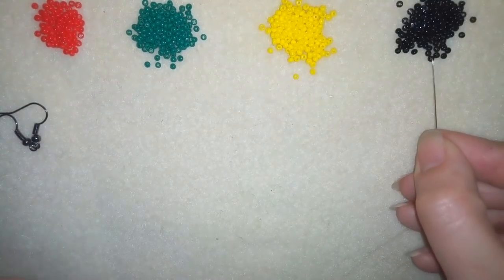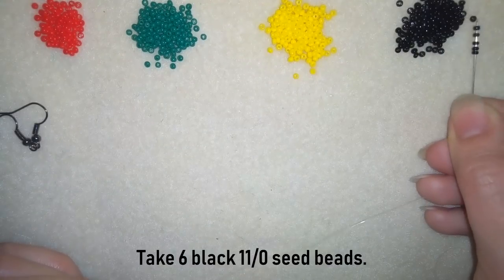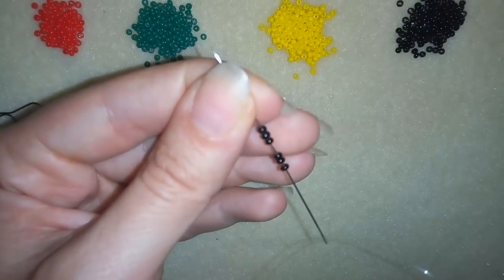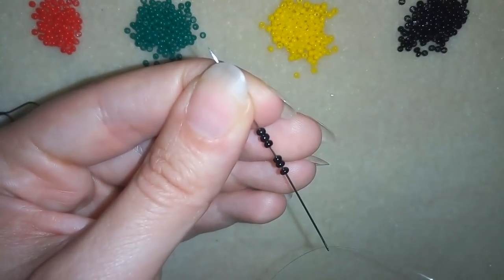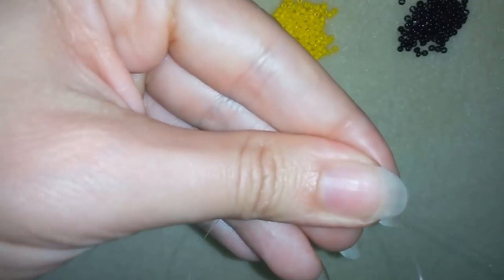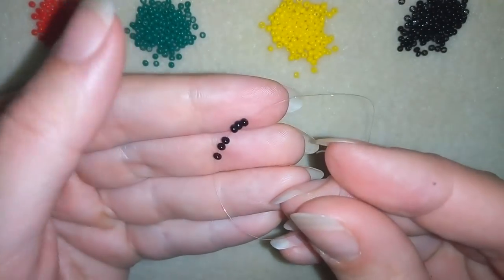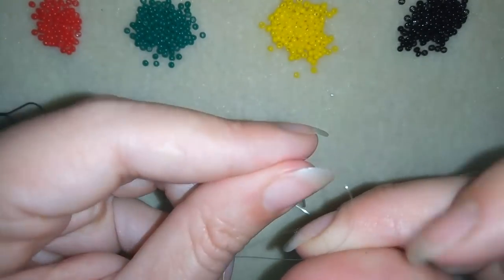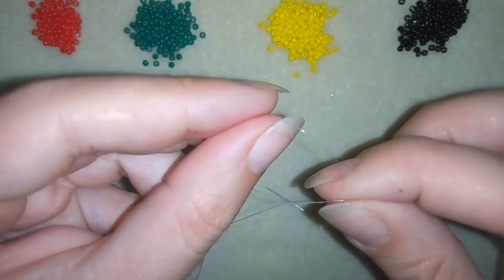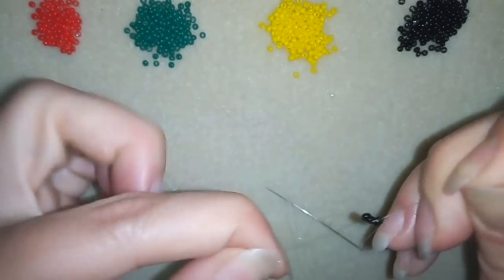I'm going to take six of these beautiful black beads and slide them down. I'll stick my needle in my mat and here I want to make a knot by making a loop and going twice through the loop I've made and pulling.